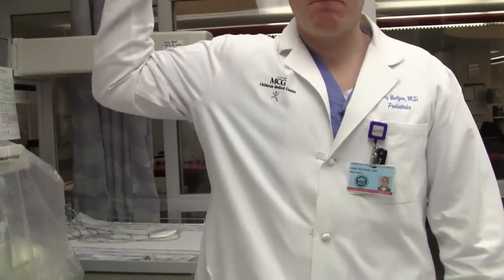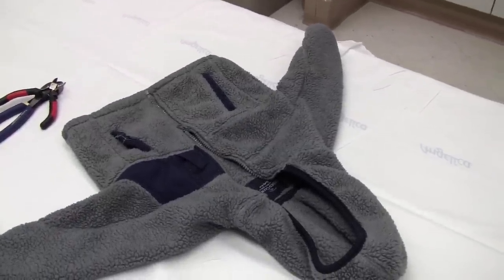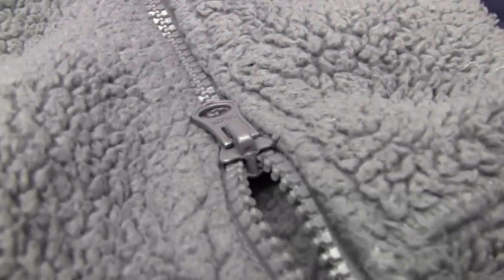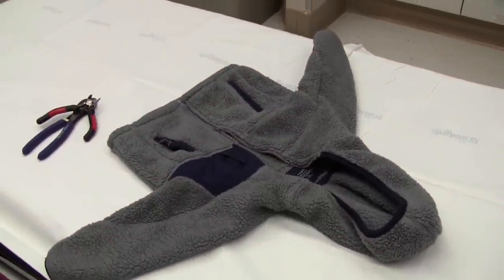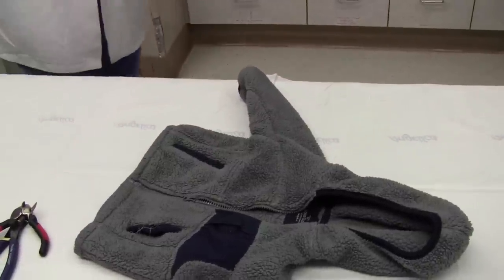Dr. Corey, how tall are you? 6'3". 6'3", alright. Do you lift weights or anything like that? Used to. Let's see a bicep. Okay, that's good. So you're going to — the rules of this process are that this zipper has to stay on the bed. You're allowed your choice of two tools, two wire cutters. And what you're going to do is try and cut the median bar on this zipper. This jacket was donated by a child who left it in the emergency room a year or two ago, and it's been laying around so nobody's going to be deprived. We're going to time you and see how rapidly you can actually cut this zipper.